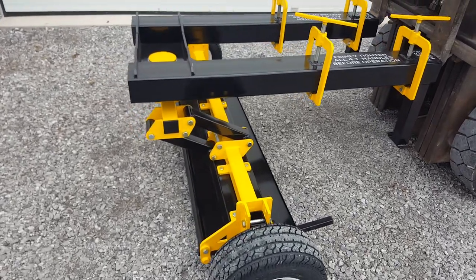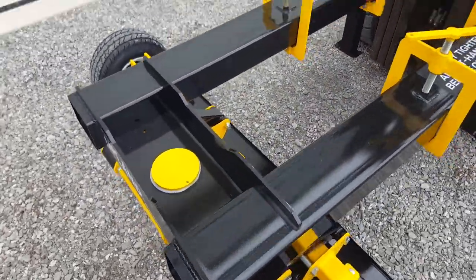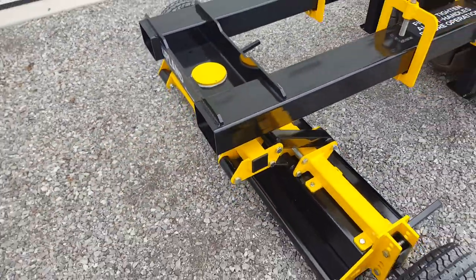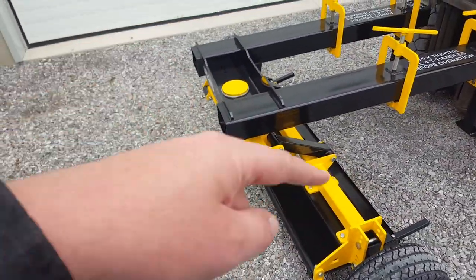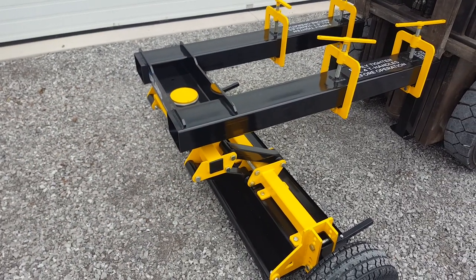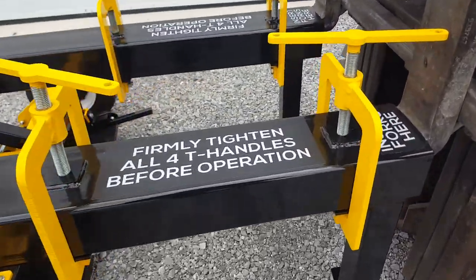It has 10 inches of travel up and down, 10 inches in total. It also has a pivot point, so the entire magnet will pivot in the middle and it will rotate 360 degrees. So when you're turning your forklift, as tight as the forklift will turn, the magnet will pivot with it also. It has four upward fork clamps.